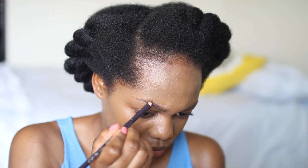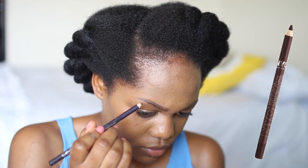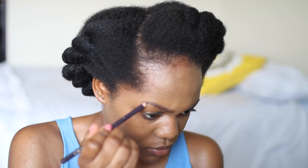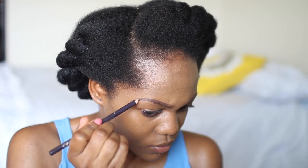Since this foundation is full coverage, I do not use a concealer to conceal any dark spots — I just use the foundation. And now I'm going in with my spoolie and I'm just brushing out my eyebrow hairs. Then I'm using my NYC eyeliner pencil in 922 dark brown and I'm just filling in my eyebrows. I also went in with my Maybelline gel liner in brown to further define my eyebrows.